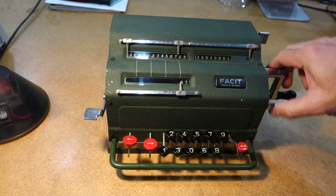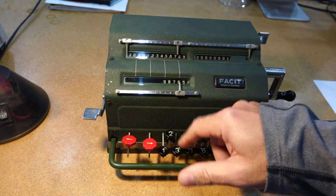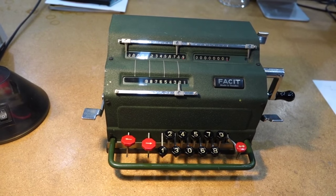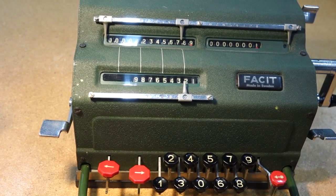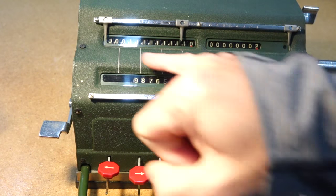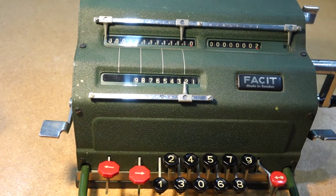We do 9, 8, 7, 6, 5, 4, 3, 2, 1. Let's zoom in a little bit. A 1 and a 2 — there you go, it did all the carries, and it's whatever, lots of 1s and a 0.